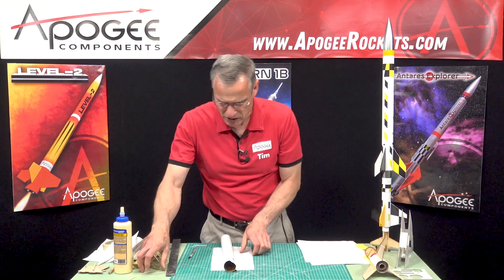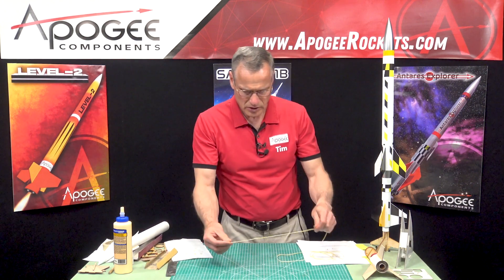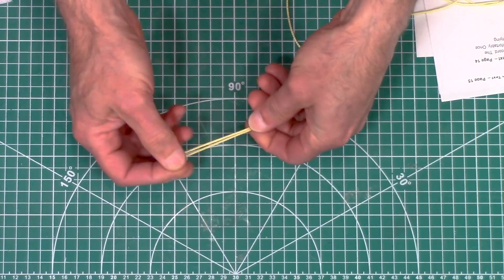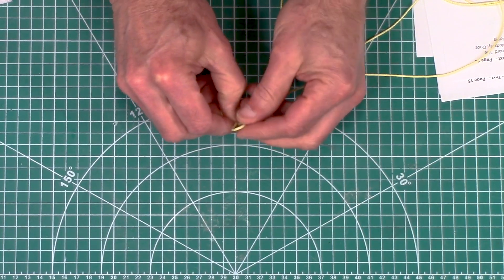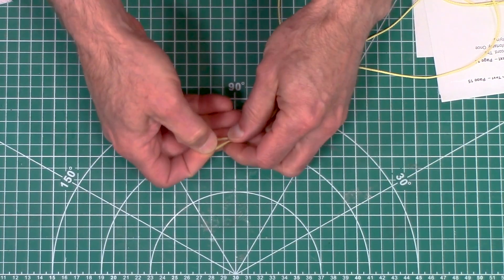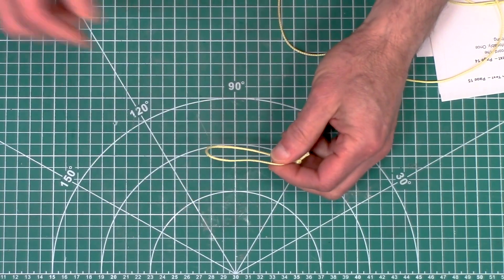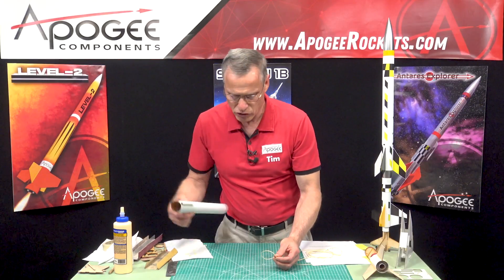Step 35 is taking the shock cord, and on each end we want a two-inch long loop. Just take it and loop it over like this and then tie an overhand knot in it. You want this loop to be about two inches long, and the reason is we need it long enough that we can pass the nose cone or the body tube through.